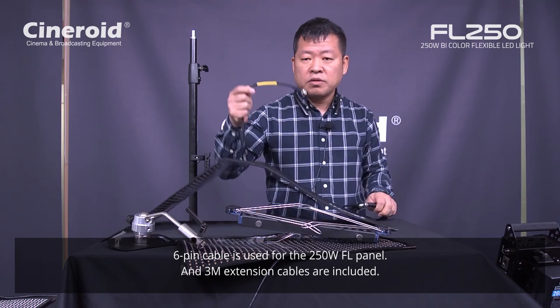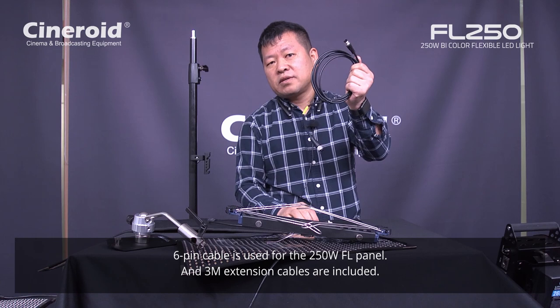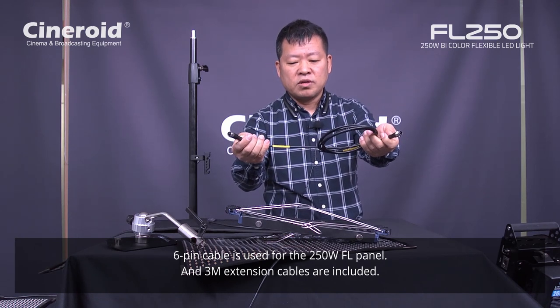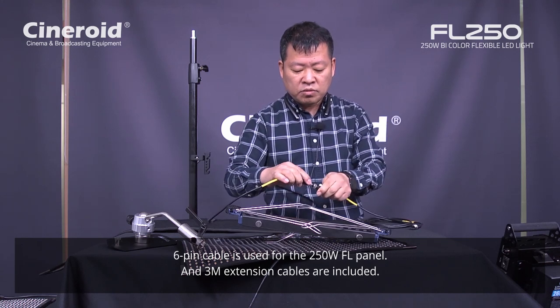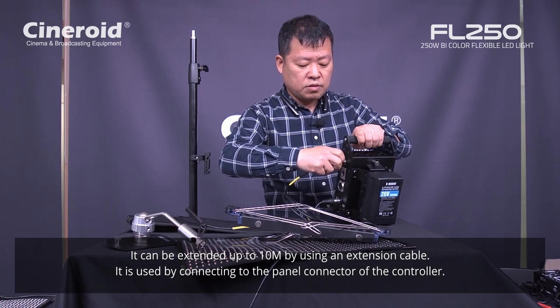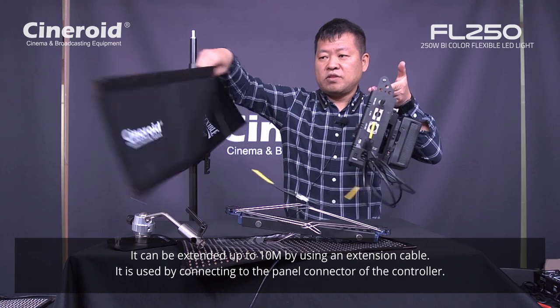This panel uses a 6-pin cable, and a 3-meter extension cable is included in the package. So you can extend and use the panel up to 10 meters using this cable.